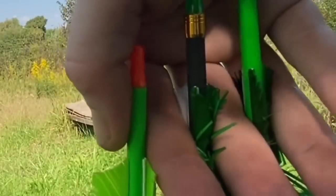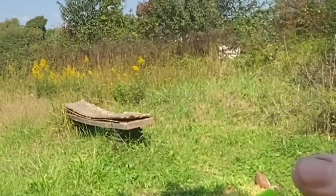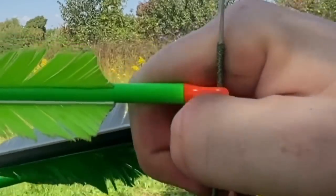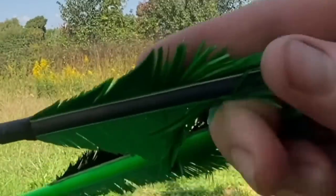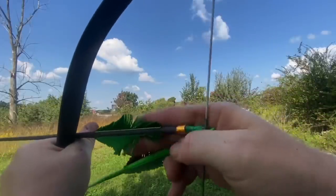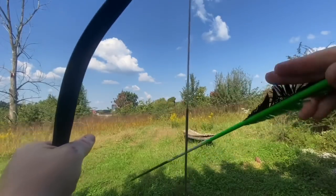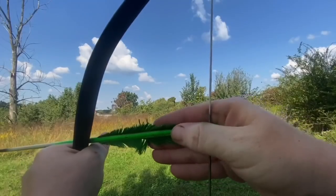Look at those nocks and where they're at. I take it, I put it on this side - the first one - and then I click it in and then I pull back ready to fire. Look where my hand is right here. Pay attention to that cock feather - I slide it down, come down, and then this one just spin it and put it down.